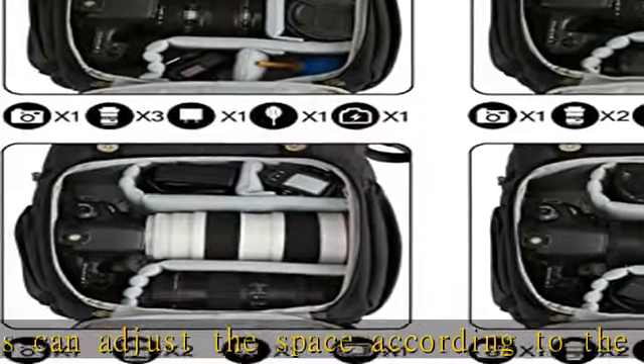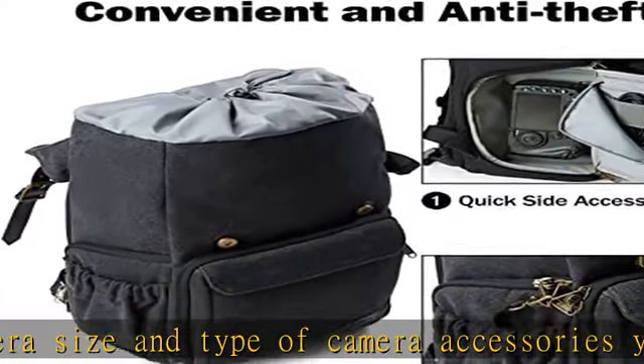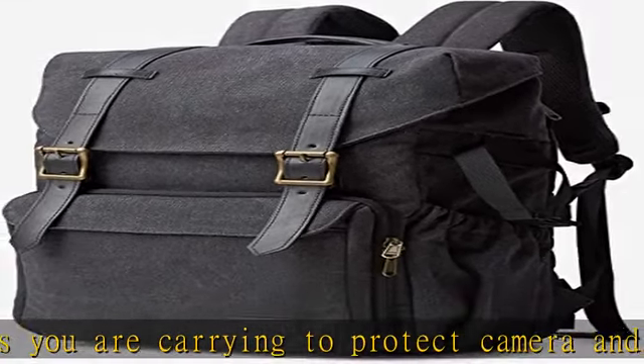Anti-theft features include lockable zippers and a high-quality metal hook. Comfortable for photographers with thick back padding, generous shoulder straps, and a removable and adjustable waist belt and chest strap for comfort.